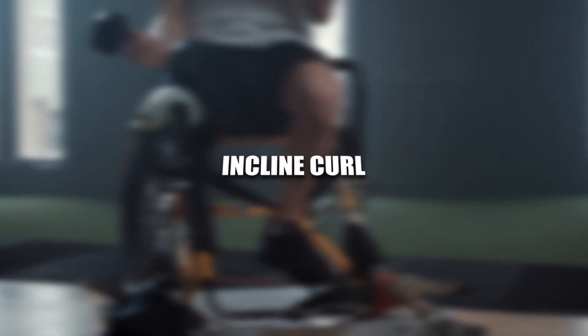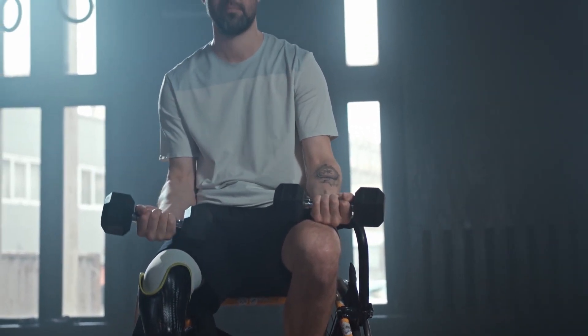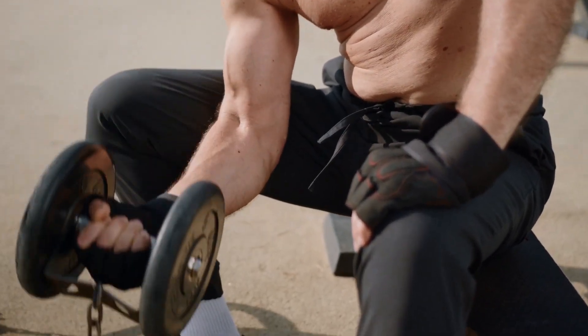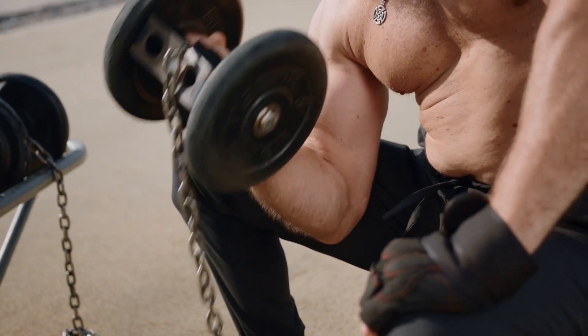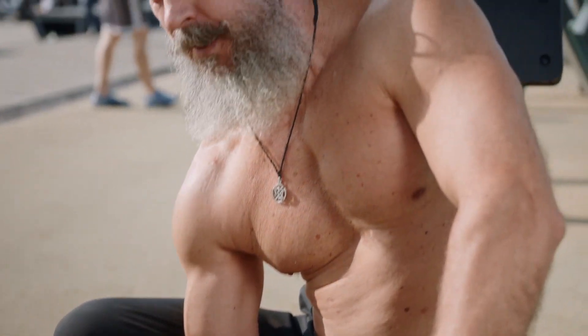Incline Curl. Why it made the list? What's the difference between curling at 90 degrees versus 45? More than you think. The incline curl elongates the biceps and increases the stretch at the start of the movement. Theoretically, this helps you target the long head and build the so-called biceps peak. This is detail work, not the main course. Perform these after an exercise like standing curls, in which both biceps heads are targeted with a heavy weight.